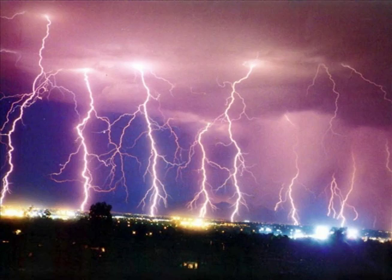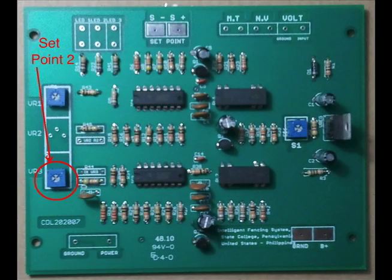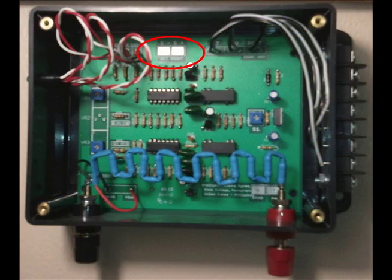We have the same situation with a lightning strike. A lightning strike a quarter of a mile away — sometimes a mile away — will throw a high-energy voltage pulse on that fence. Why trigger a false alarm? So we put that time delay in. It's preset at the factory for six seconds, but you can turn it down to one second or up to 30 seconds — it's totally user-adjustable.